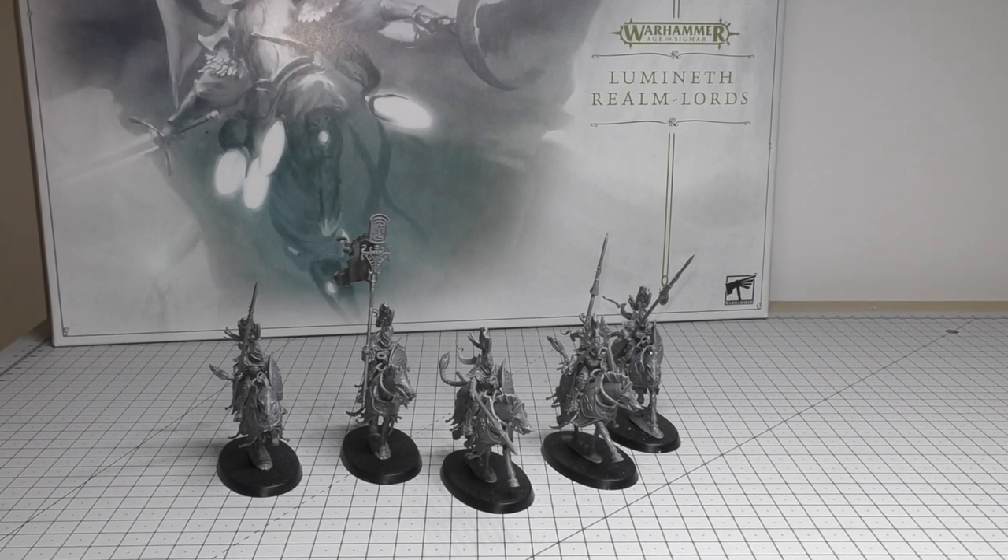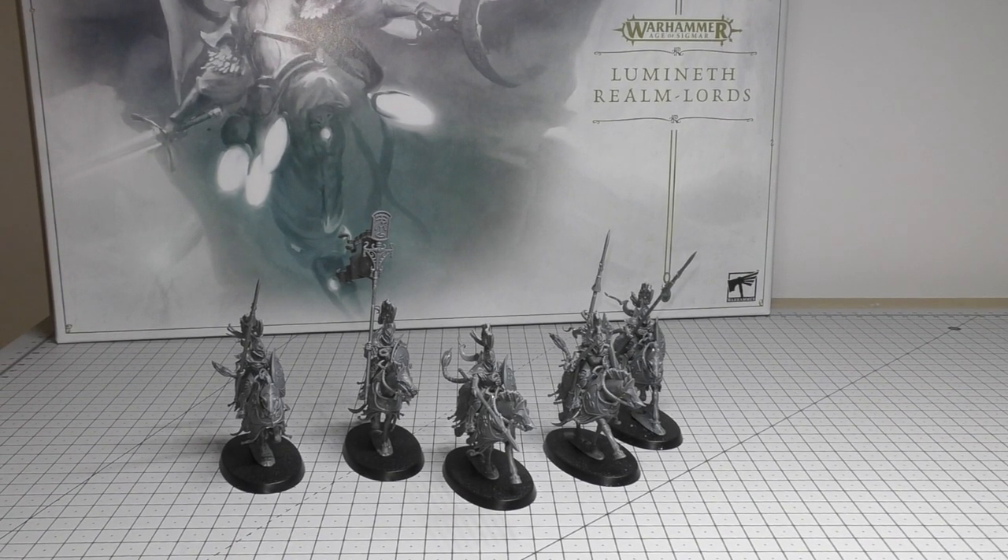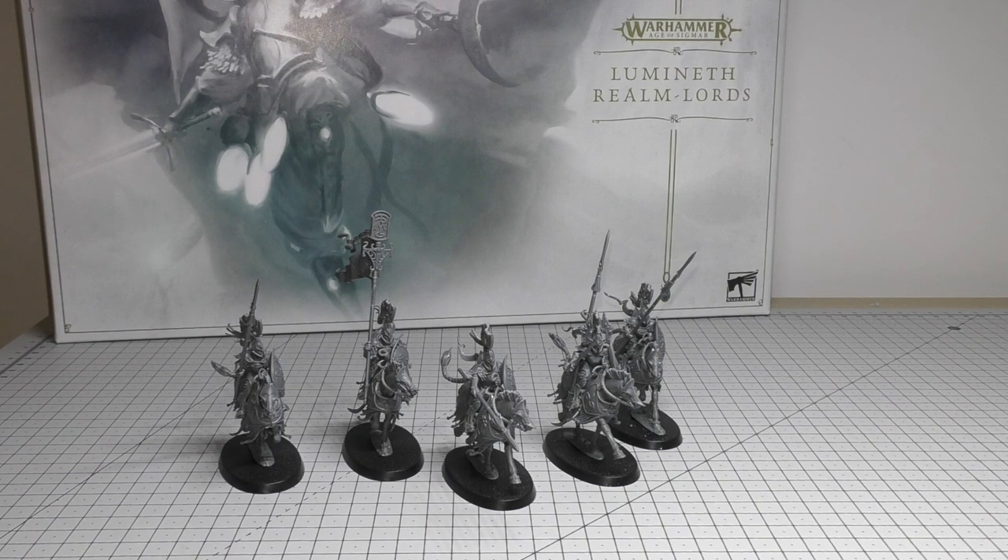Hello and welcome to my review of the Lumineth Realm Lords Venari Dawnriders for Age of Sigmar from Games Workshop. Currently the only way to get these models is through this Lumineth Realm Lords Army set, which will set you back £110.